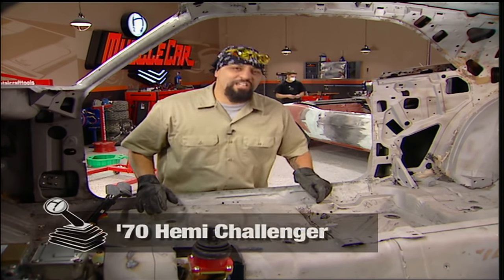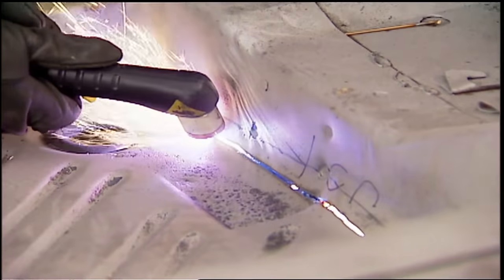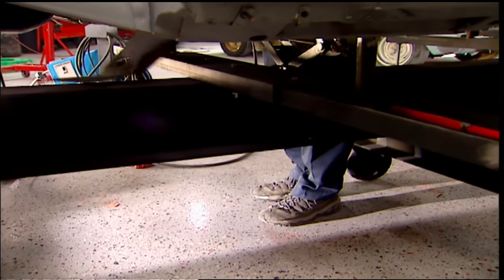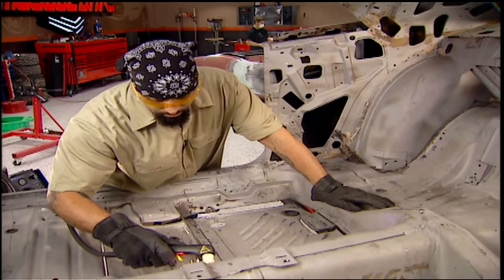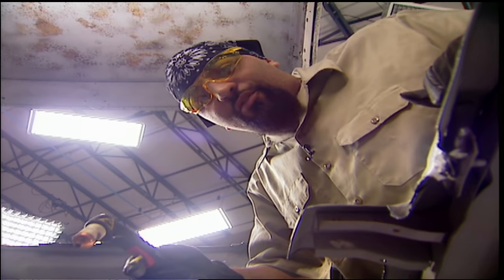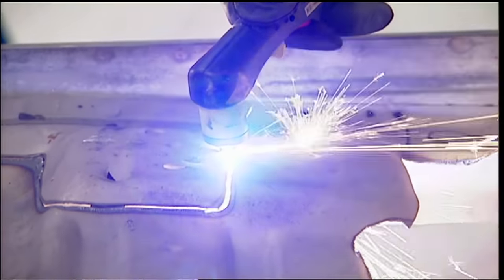This muscle car is 36 years old and it's got something that all muscle cars have got: rot. This floor pan is out of there. The plasma cutter is my favorite tool. You want to cut the floor pan out in small sections. Remember to leave a short lip about two or three inches on the car edges so you have a place to support the new pan when you're ready to weld it in.